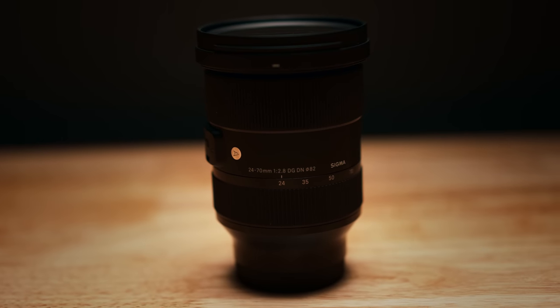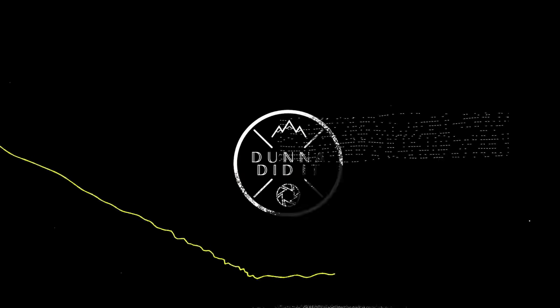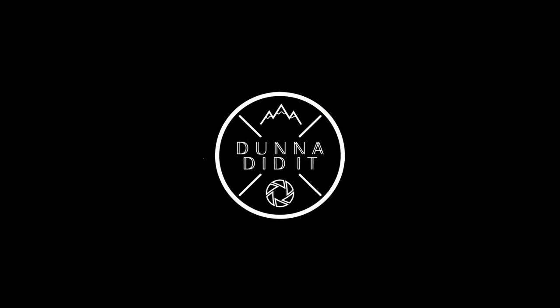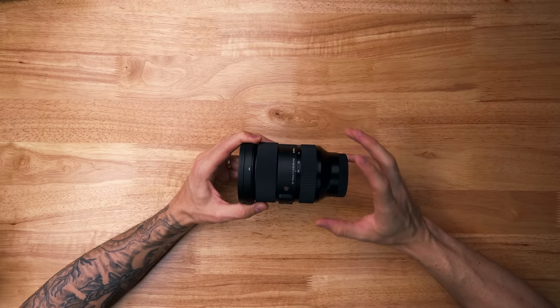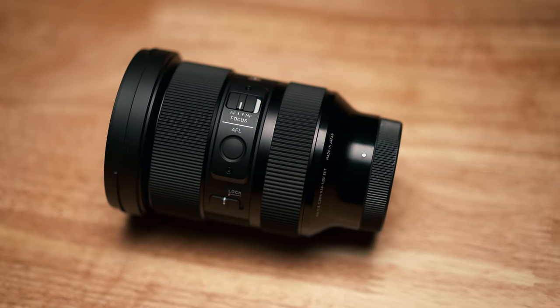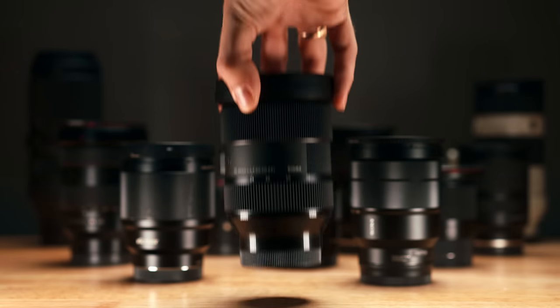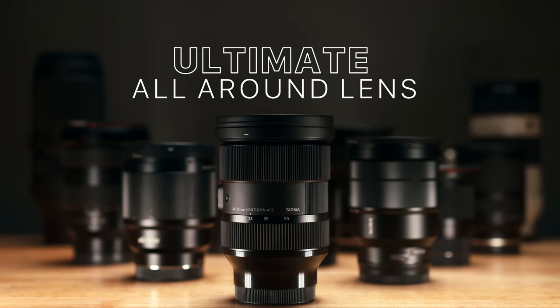In this video, I'm gonna explain why I think the Sigma 24-70 is that lens. Make sure to stick around to the end because there are a couple of little cons about this lens that you're going to want to know about. So this is the Sigma 24-70 f2.8 DGDN. And if I could only have one lens for my Sony full-frame system, it would be this one, 100%. So what is it about this specific lens that makes it my ultimate all-around lens?